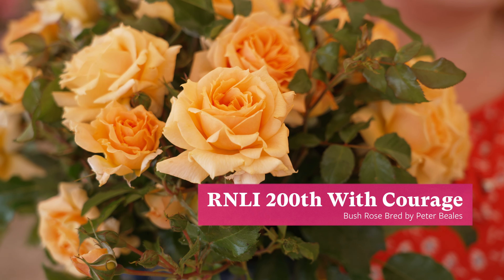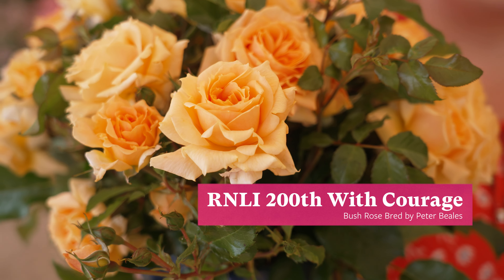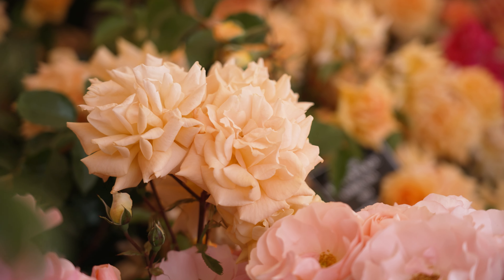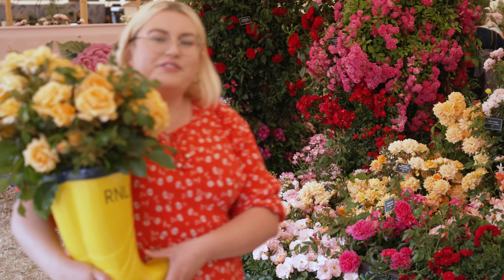Here we have the RNLI 200 With Courage — our new release for 2024. As you can see, it's a gorgeous orange centre which fades to a lovely paler yellow. It has a gorgeous apple scent as well and you can see it on the stand just displayed over here.